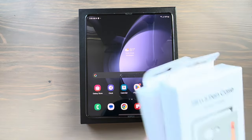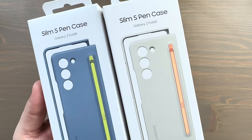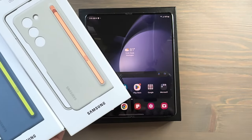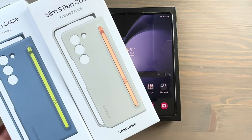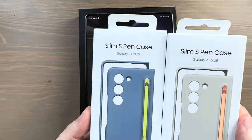What I chose was the Slim S Pen case from Samsung. A reminder: the phone warns you when you're setting it up that other S Pens may damage this display — it actually says 'will damage the display.' So if you want to use other S Pens with your Z Fold 5, do so at your own risk.